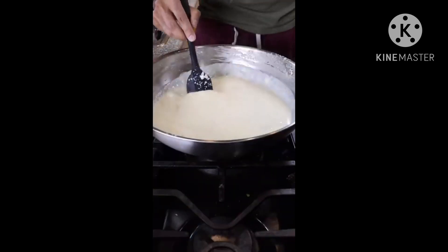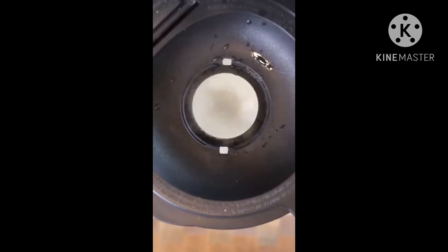Reduce this on low to medium heat for about 45 minutes until it becomes kind of thick. Then pour it into a blender and blend everything nice and smooth. Place this in your mold and freeze for at least 8 hours.